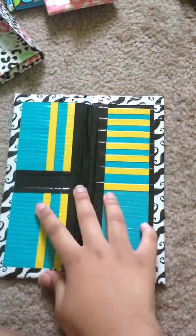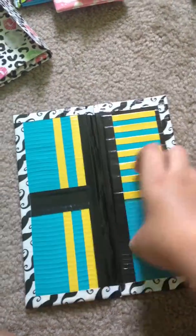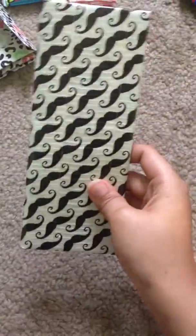Then I made this one — 6 card pockets over here, ID, 4 over here, and then 2 bill folds, one right here and one right here. I hope I'm not the only one that hates this stupid mustache fad. I hate it, hate it, hate it. That's why I didn't care about lining up this tape to waste it.